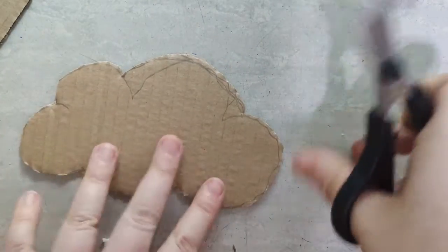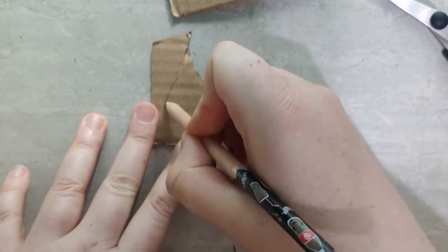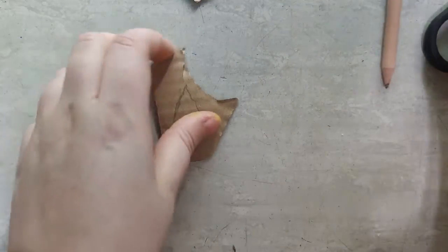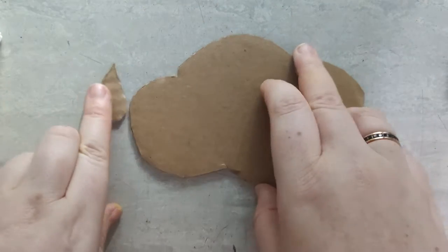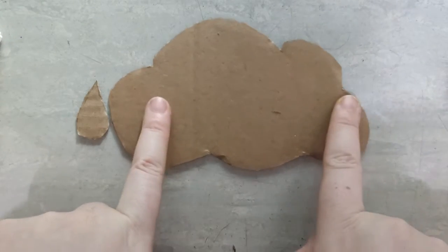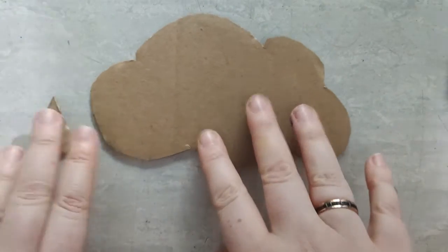Okay, one lovely cloud. Now I'm also going to cut some little raindrops out of the offcuts. Actually, we really need one raindrop, don't we? That's the whole point of stamps — I'm going to use them again. There we are. Now we need a piece of cardboard bigger than each of these to stick our pieces down to.